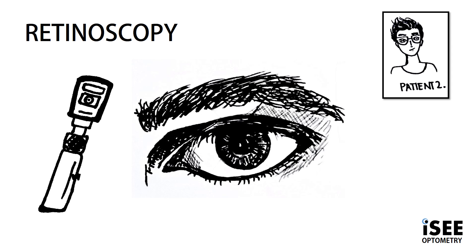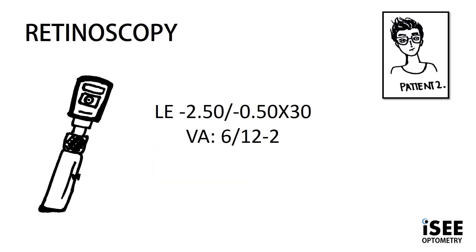With Josh we are lucky to have a retinoscope so we can establish a baseline before starting. Our retinoscopy results for the left eye give us minus 2.50, minus 0.50 at 30, and Josh is achieving pretty poor vision: 6/12 minus 2. Clearly our retinoscopy skills aren't the best yet.